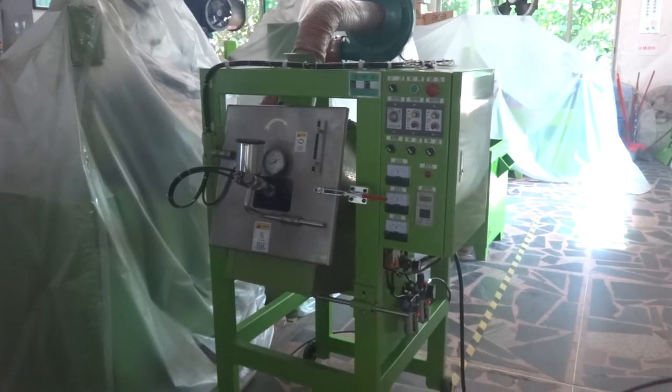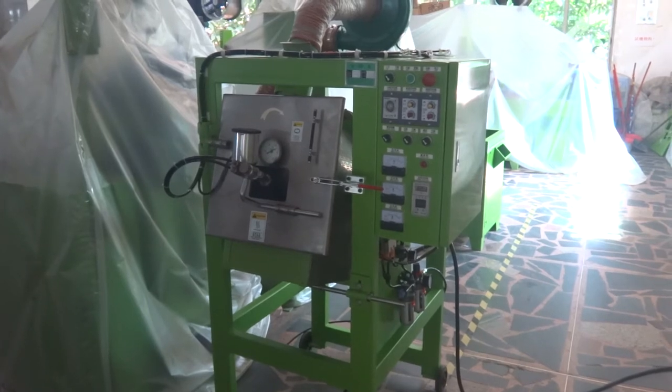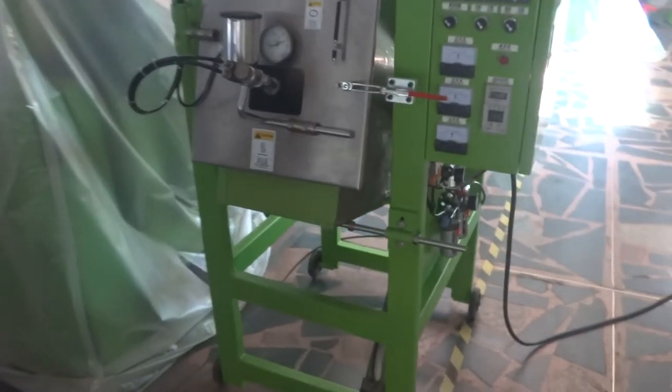This is the YFM 107S Auto slider painting machine for the small size. Now we are going to test this machine and teach you how to operate it.